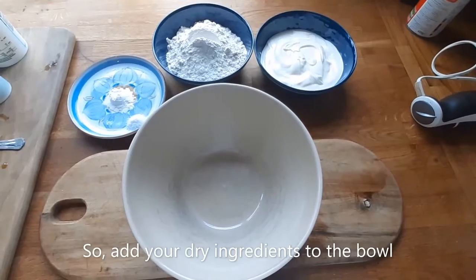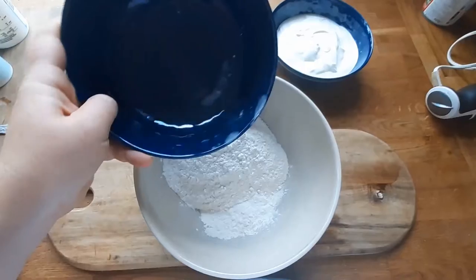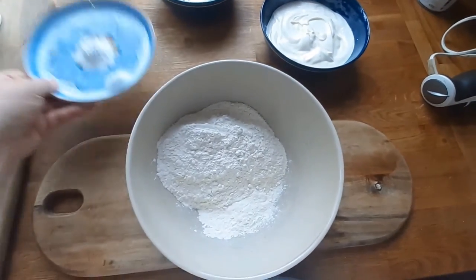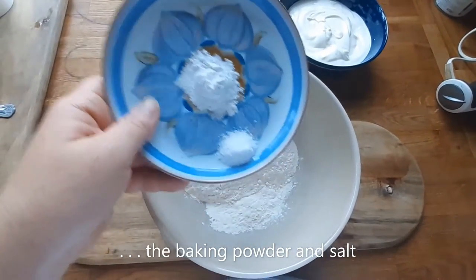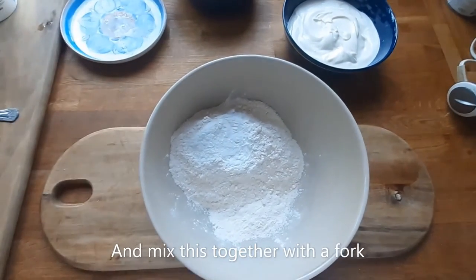Add your dry ingredients to the bowl — that's the flour, the baking powder, and salt — and mix this together with a fork.